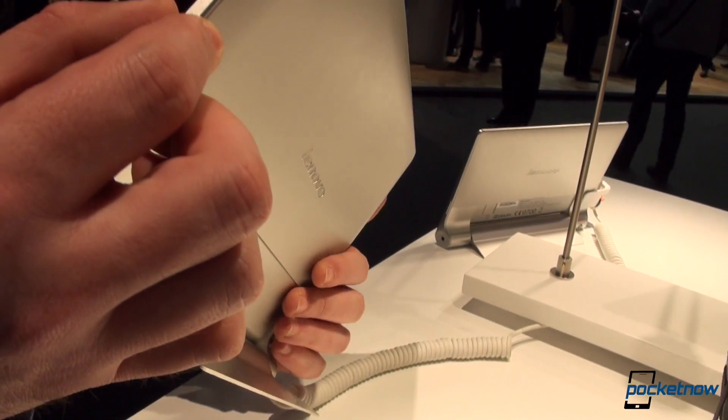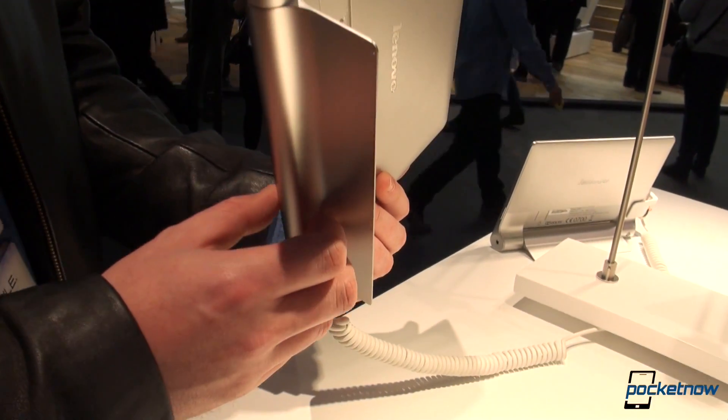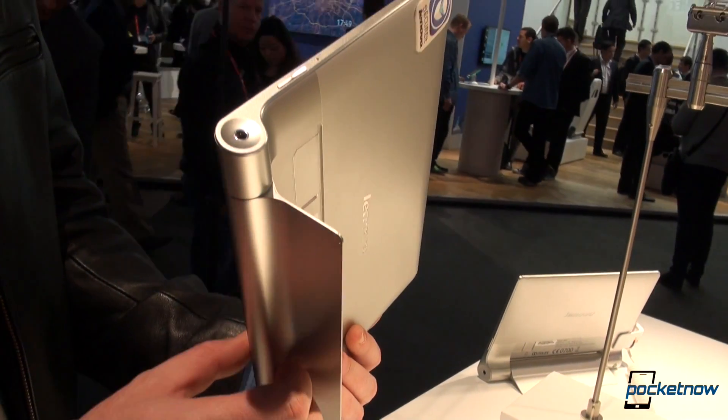It is very, very thin, as you can see, and that is most definitely because all of the important things, like the battery and everything taking up space, are in this bottom plate right here.